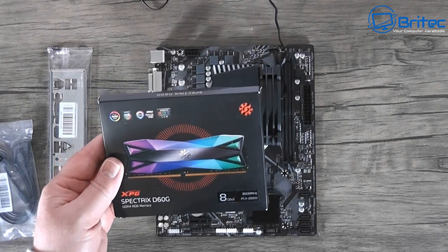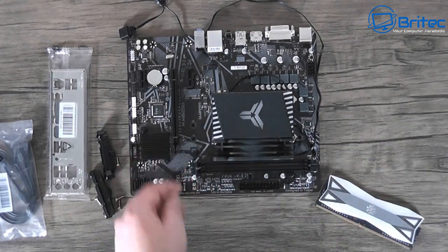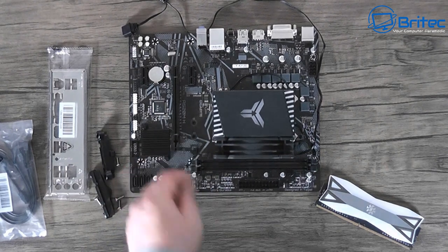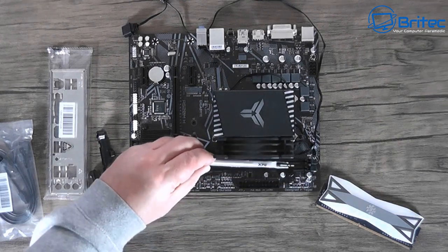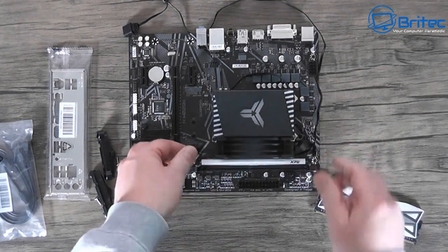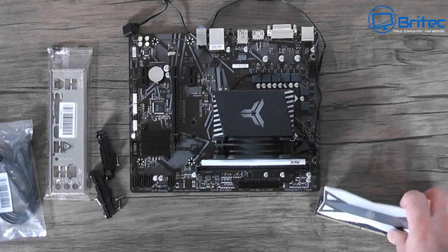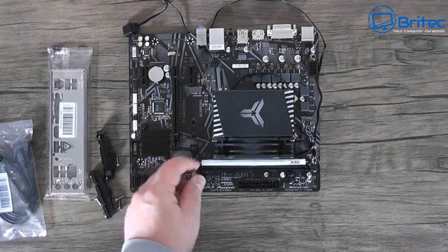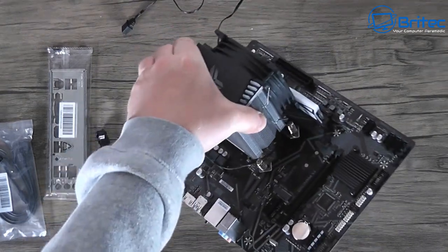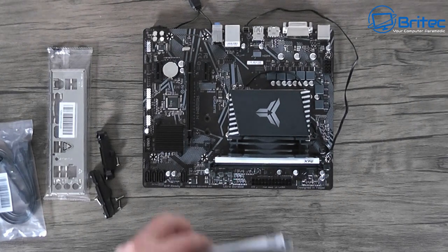For memory, I've gone for the XPG Spectrix D60G from Adata - pretty nice-looking RAM that I've used before and liked the effect of. Pull the little levers down on the RAM slots, then clip the RAM into place - it only goes in one way as there's a notch you need to line up. Click it down and check there's clearance so it's not intruding on the fan - it seems to just miss it, which should be fine.